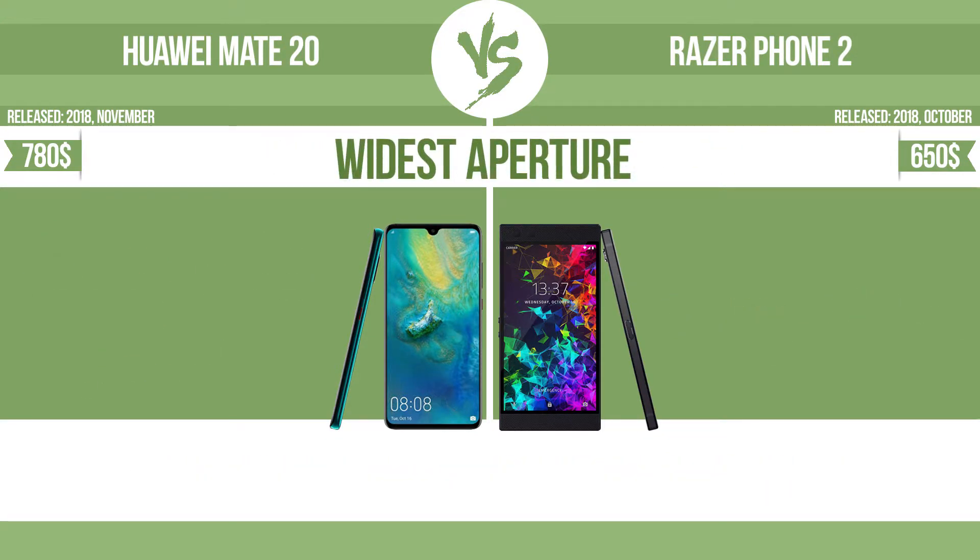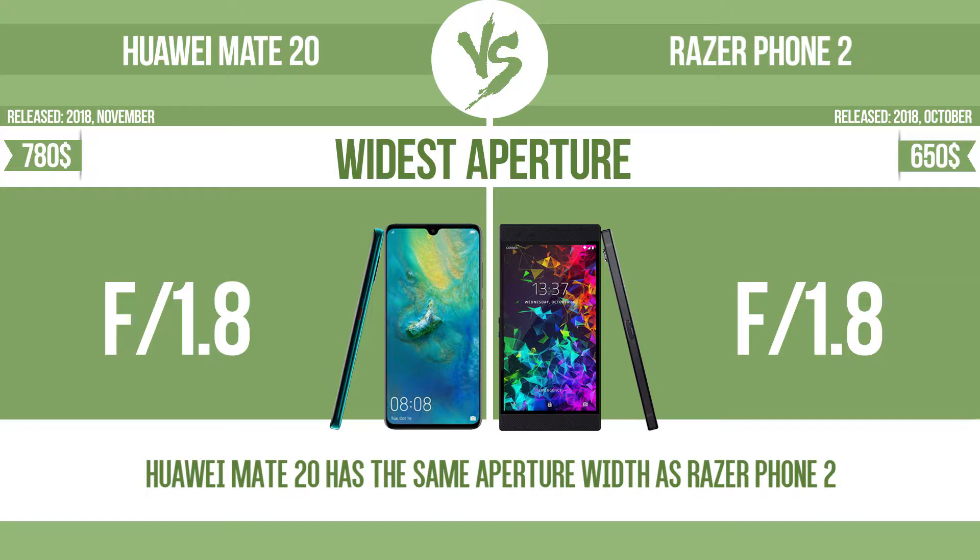Widest aperture. With a wider aperture, the sensor can capture more light, helping to avoid blur by enabling a faster shutter speed. It also provides a shallow depth of field, allowing you to blur the background to focus attention on the subject.